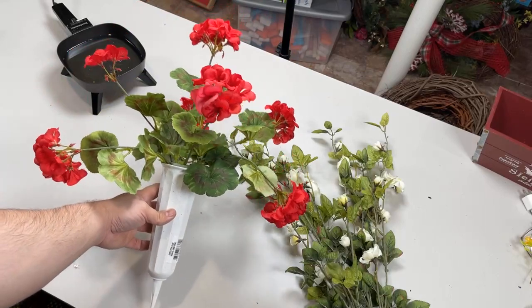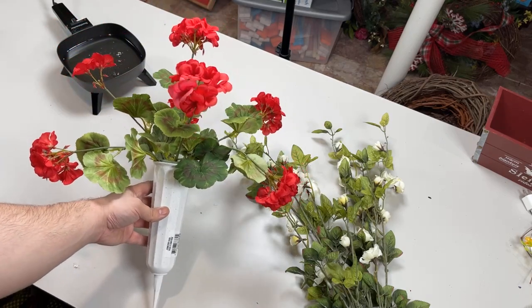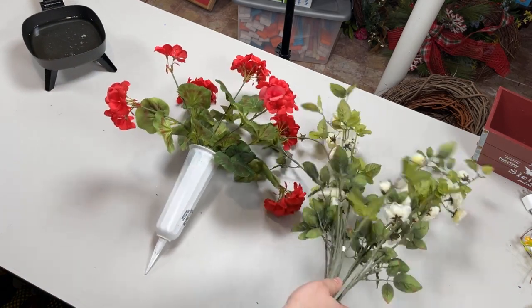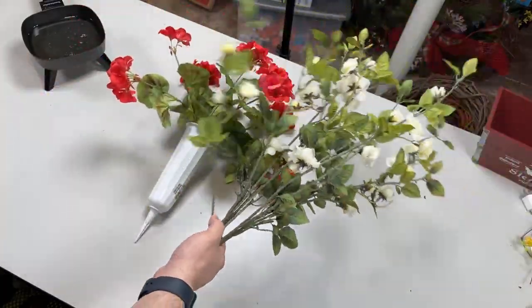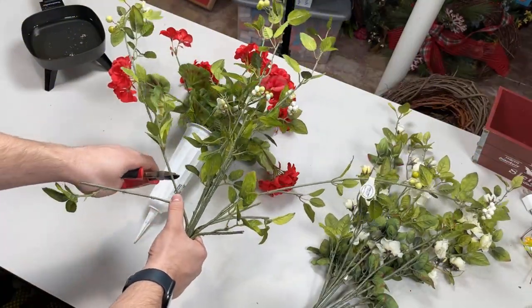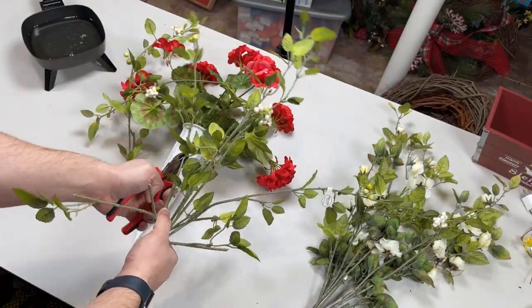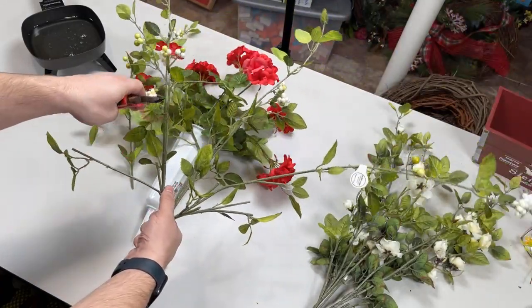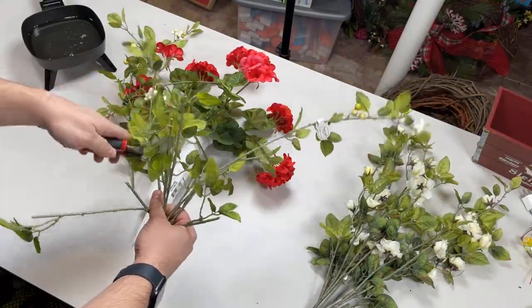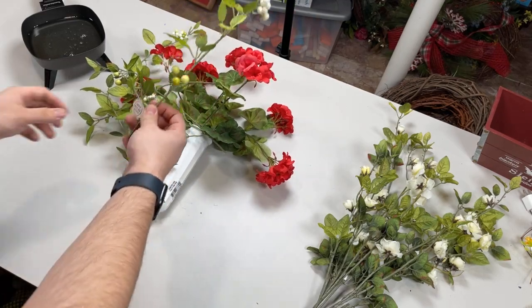One geranium spray in — honestly, that already looks enough. There's nothing quite like red geraniums. My friend Jordan from Designs by Jordan loves red geraniums too. Next, I found some greenery in a five-gallon bucket — it has some white and green berries, so this is going to be very summery. We'll snip off some pieces. We don't need the laterals to be too long because this is going into the ground, or it can also slip right into an urn at the cemetery.